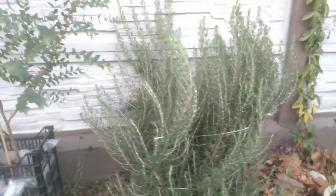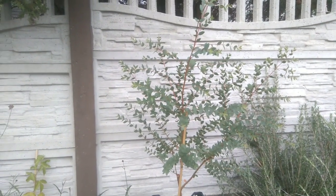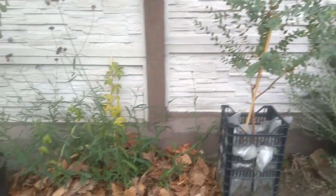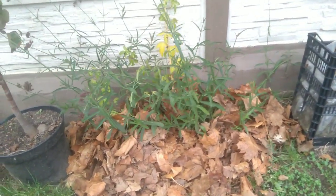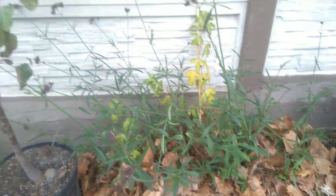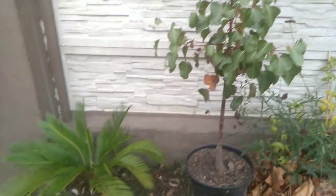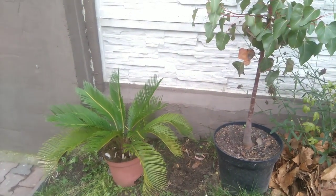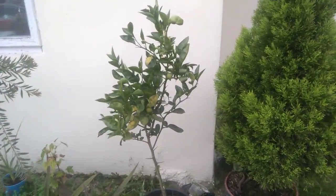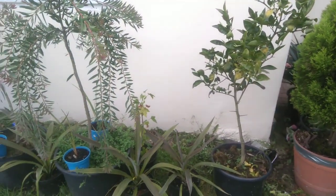Rozmaryn tutaj spokojnie sobie czeka na śnieg. Tak samo jak eukaliptus parwula. Tutaj druga marakuja zasypana razem z werbeną patagońską. Tutaj drzewo butelkowe. Sagowiec. Większość roślin jest tutaj w fazie, bym powiedział, już takiego oczekiwania na to, co ma nadejść.